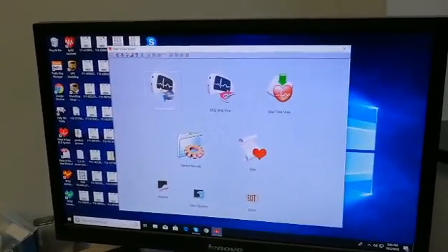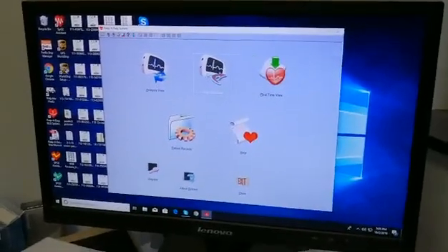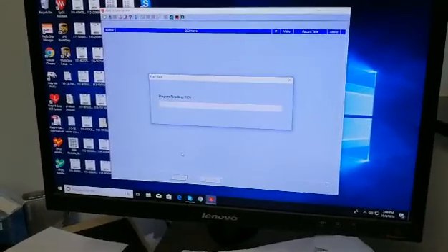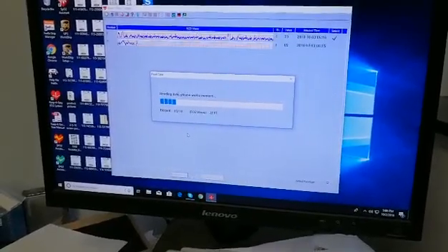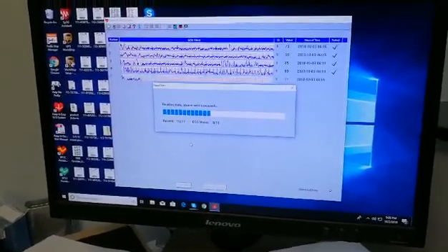With this cable connected, you can choose the ECG strip view, and then click the Read Data button at the bottom of the page, at which point the software will begin to run, and will transfer any recordings you have stored on the unit to the software for further detailed review.